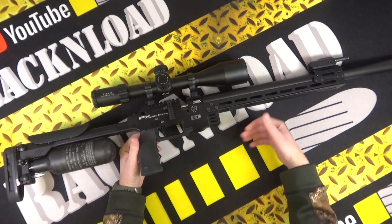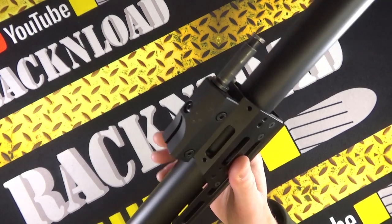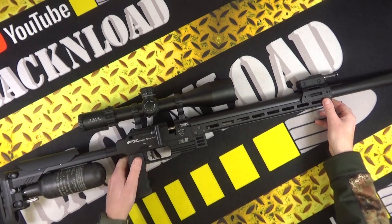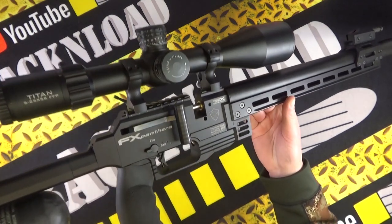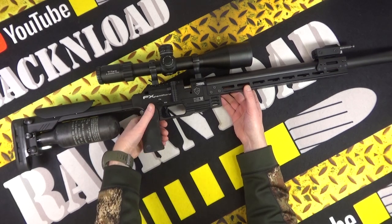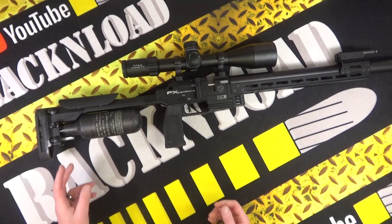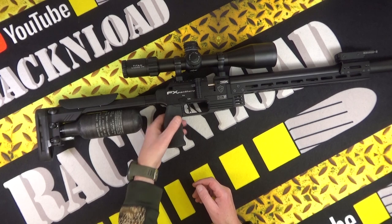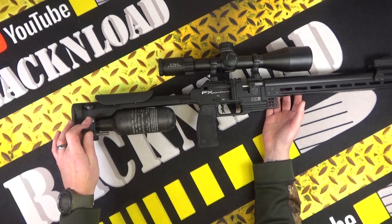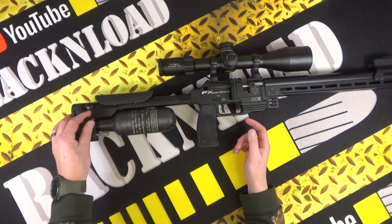You've got an Arca Swiss rail so you can shoot it off a tripod. Loads of M-LOK as well — on top there's a piece where you've got M-LOK going over the top so you can mount a spigot like what I have for that GRS bipod. There's a nice straight zero-angle pistol grip — you could swap it out if you wanted to, but because of the bottle position, an angled grip would interfere. You could potentially fit twin bottles to increase air capacity. The filler adapter is in a pretty good position for shooting it tethered.